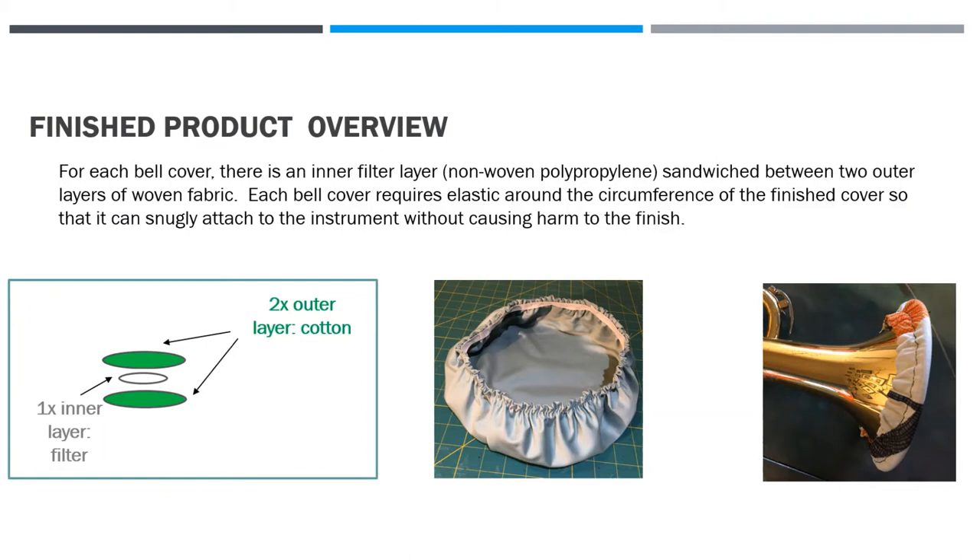The finished product looks a little bit like a shower cap, but this is a three-layer system. There's an inner filter layer of non-woven polypropylene sandwiched between two outer layers of woven fabric.